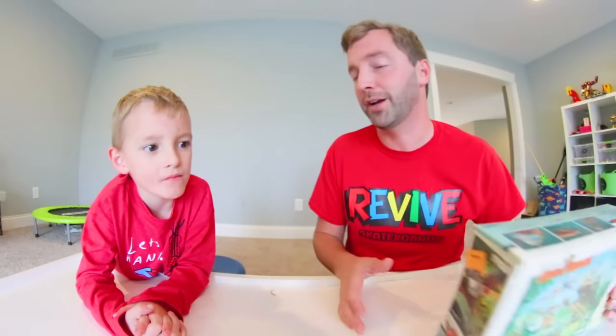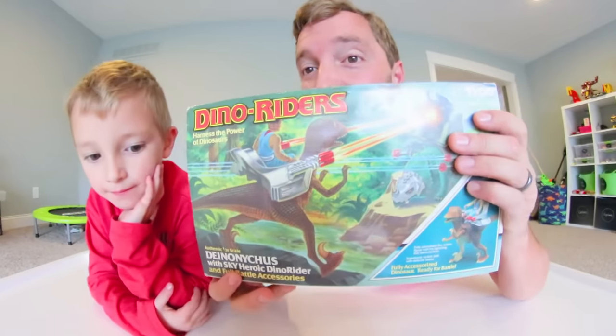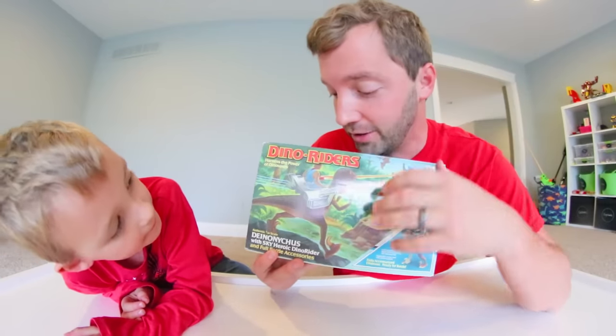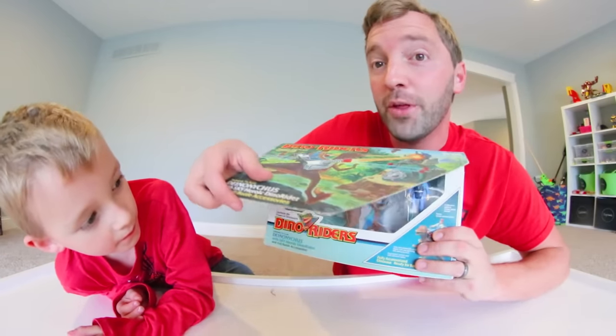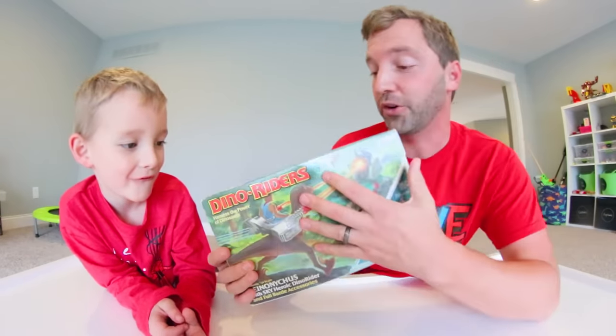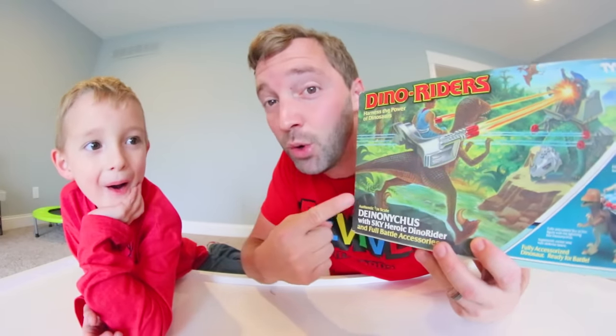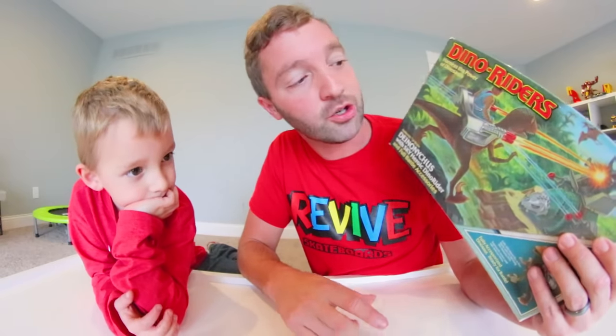You would love Dino Riders. These are from the 80s, the late 80s. This is the Dino Riders Deinonychus, and the cool thing about every Dino Riders set is that you could actually open the front of the box and see the toy. But let's look at the front of the box first — look at this artwork! You do not see toy boxes like this anymore. It's such a detailed picture.